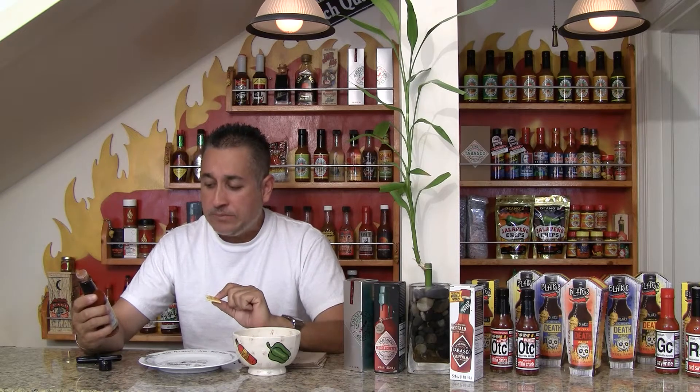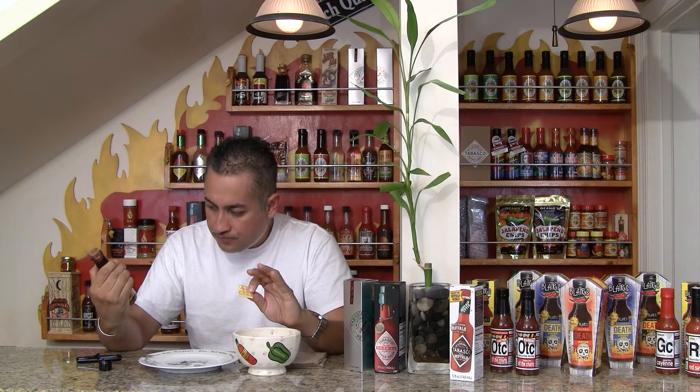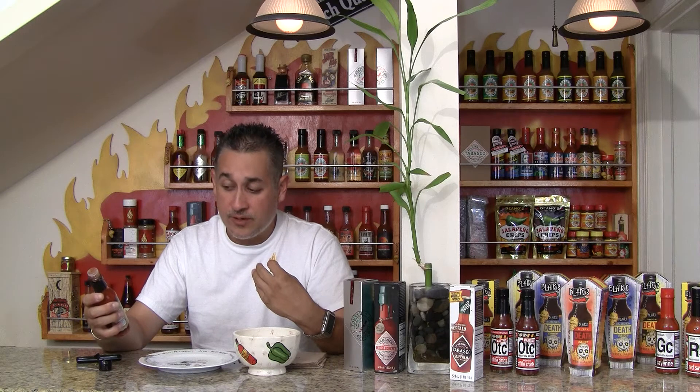Definitely different than your typical average middle-of-the-road vinegar based sauce. You can definitely get the spices when they mix in your mouth and your taste buds. It's got a good flavor. Heat is probably a two and a half, maybe three.